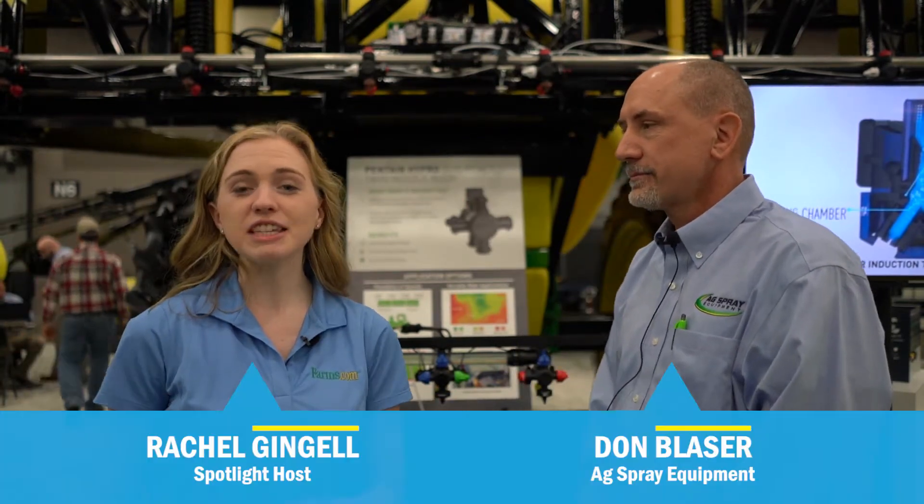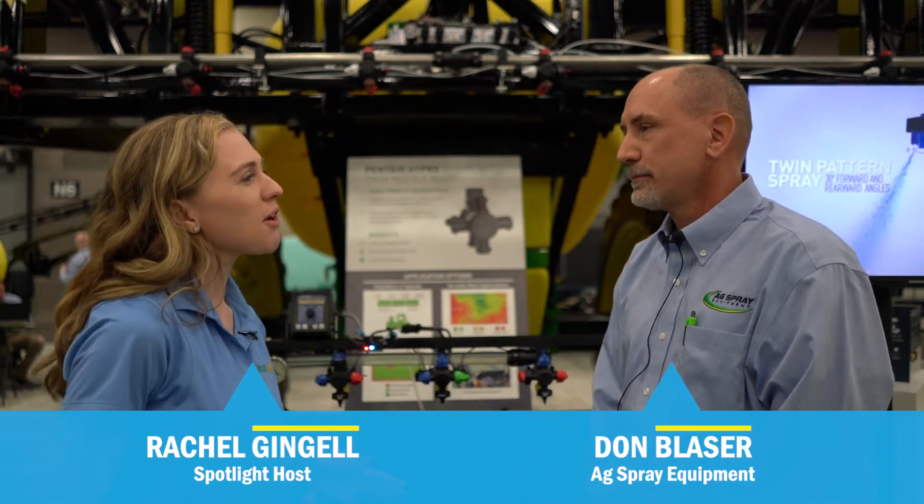I'd like to introduce you to Don Blaser. He is a dealer with Ag Spray, but he also is a grower in the state of Nebraska. Don, tell me how the Dual React system helps you in your farming operation.